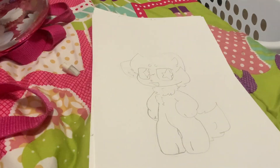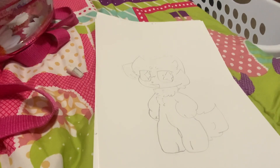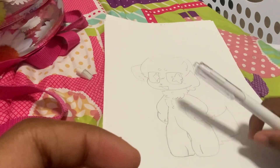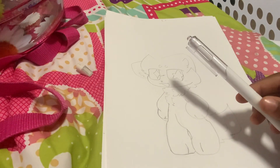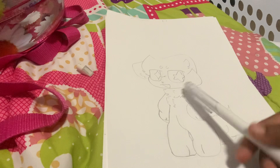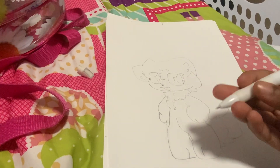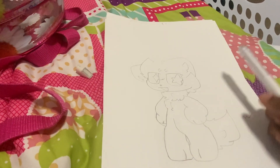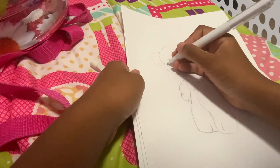Hello everyone. Today I'm going to be drawing — well, not the drawing part, but this is my first time making a video in real life. I'm going to be outlining this drawing that I made with a black pen. That's what I'm going to do because I'm bored.